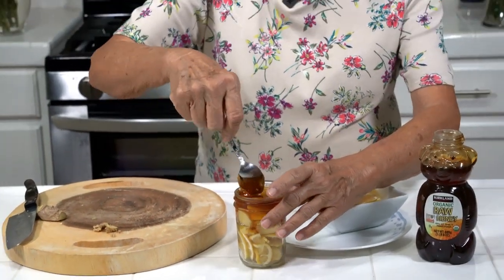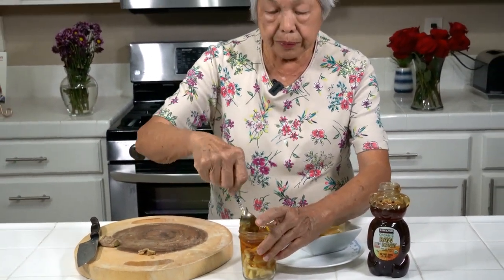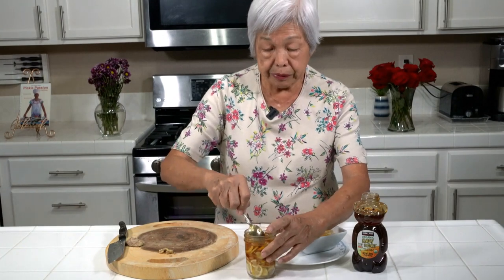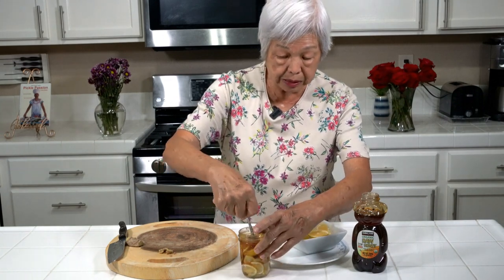So I just kind of press it down a little bit. And now it's super sweet, but as it mixes with the lemon and the ginger, the taste will become milder and very good. Many people have tried this and they really like this concoction.